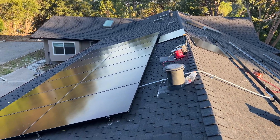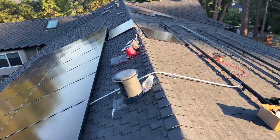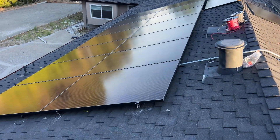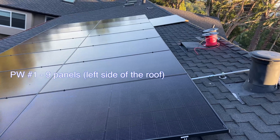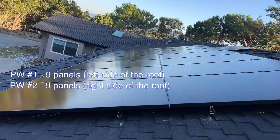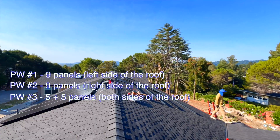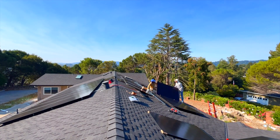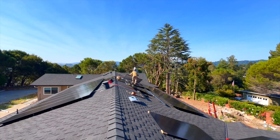Here's the progress of day two. We installed 14 panels on that side and prepared rails for the other. We're going to wire four strings: nine panels in one string going to one Powerwall, nine panels in another string going to another Powerwall, and then two small strings of five and five on each side of the roof going to the third Powerwall. This way we spread solar somewhat equally between all Powerwalls and maximize DC charging efficiency.